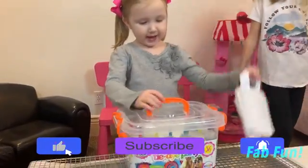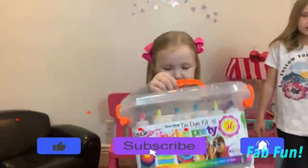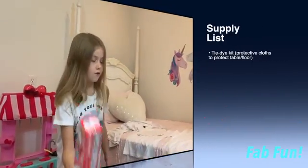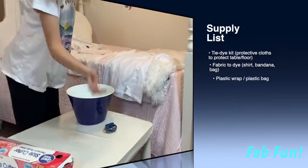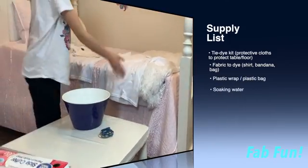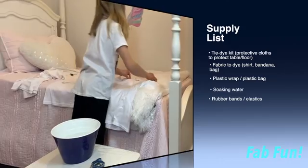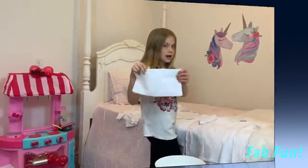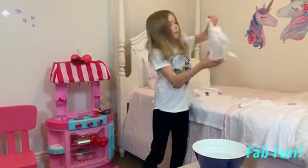First, the supplies you need are something to tie-dye and a tie-dye kit. We're also going to need some saran wrap, a bowl of water, some rubber bands, and we have a couple t-shirts, homemade masks, and bigger bags!